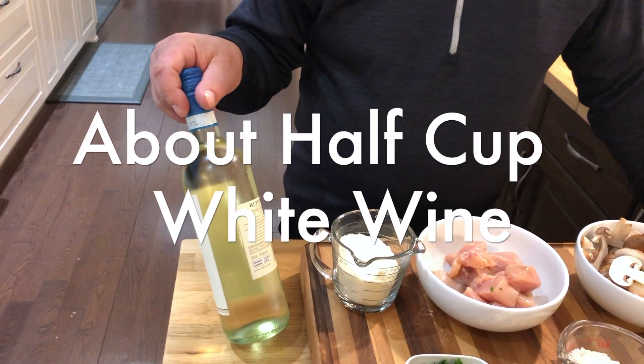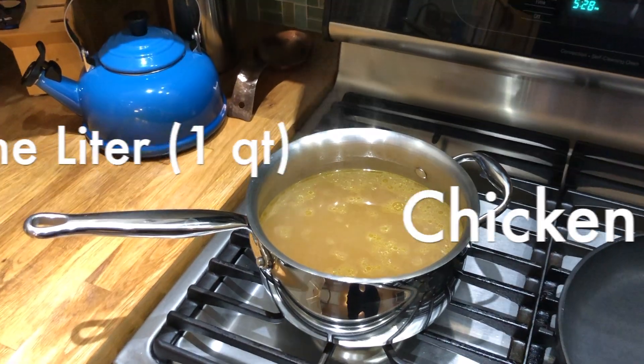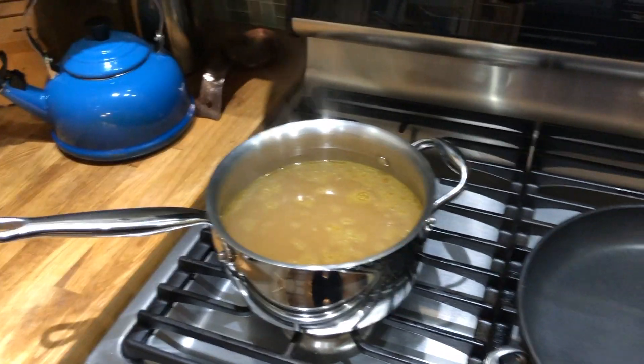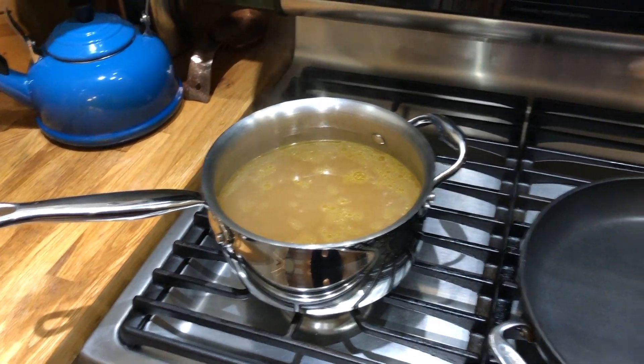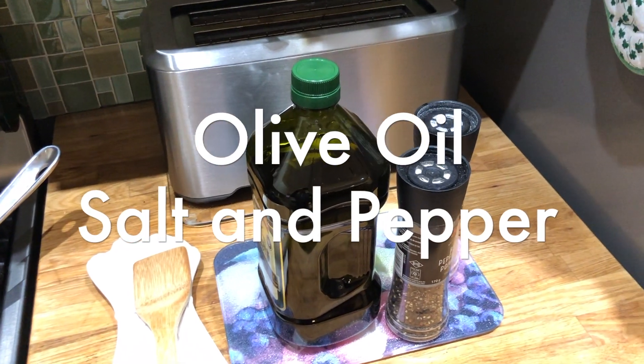Of course, about a half a cup of white wine. Ready at the stove, we have about a liter of chicken stock, warm — don't use cold stock, always use warm — a wide frying pan with a good sturdy base, olive oil, salt and pepper, and that's it.